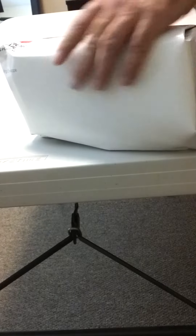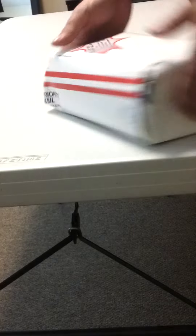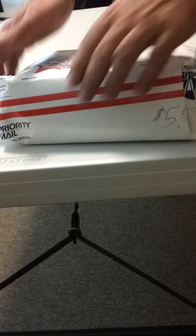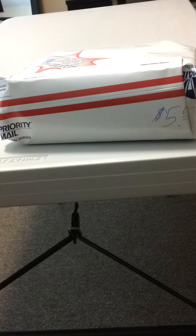There you go. $25 for only $5.60 to ship out. Because there's enough padding on that that not too much is going to happen to the coins. Watch my next video soon.